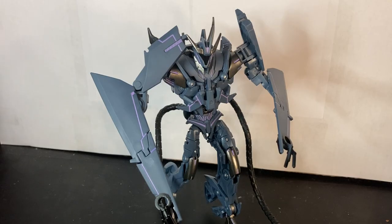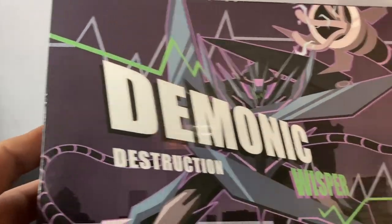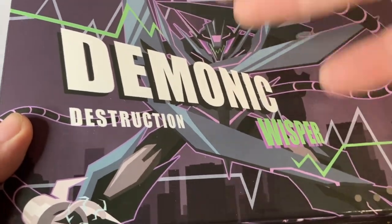Before we get into the figure, let's show off the box. Here's the box in all its glory — pretty good images and everything. I just noticed it says 'demonic destruction' but then it's 'whisperer,' so I don't know if it's 'Demonic Whisperer Destruction' or what.